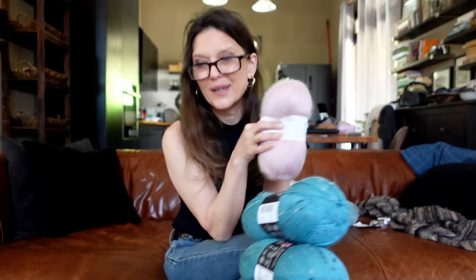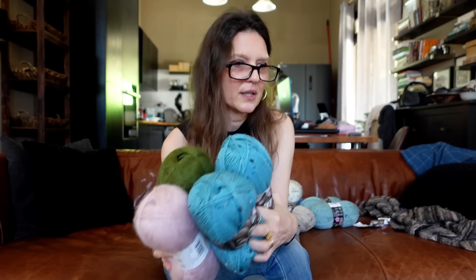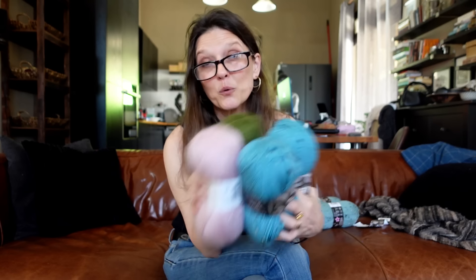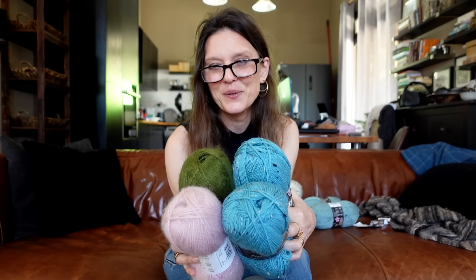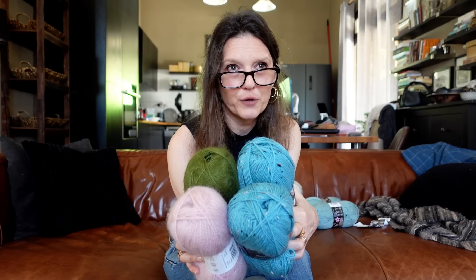I want everything in one place so I can title the video as a Stylecraft yarn haul. As I said, I'm linking everything underneath, plus some other suggestions, and I will show you when I start making with these. Now that I've shown you I can already start playing with them. I believe Jackie has the numbers for the DK version of the shrug as well - I think it's called the Friday Shrug.